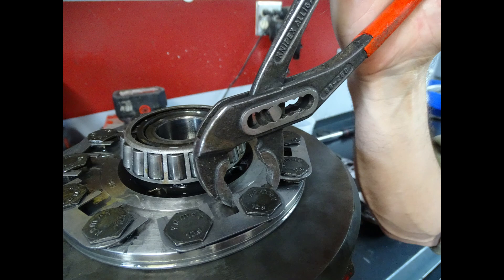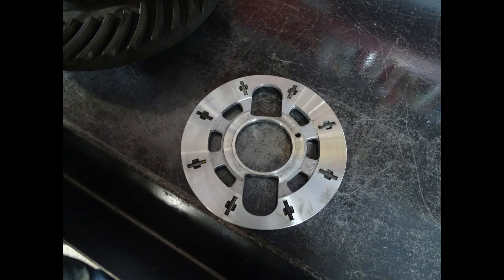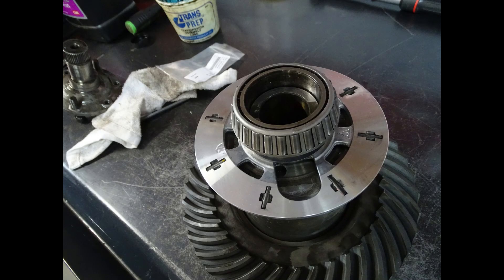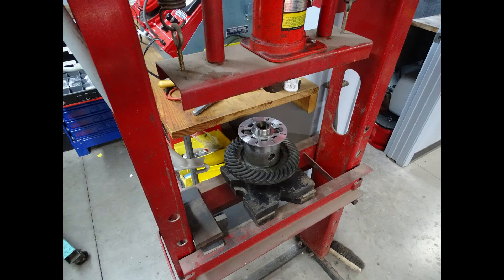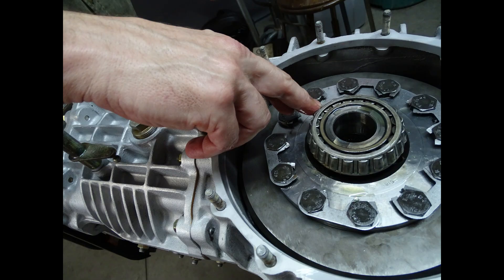With the new ring gear installed it's ready to go back into the transaxle assembly. You want to make sure that the side bearings are lubricated with the same gear oil that you plan on using in the transaxle assembly, and you also want to check the preload of the differential assembly in the transaxle case.